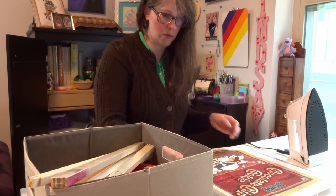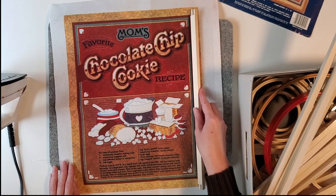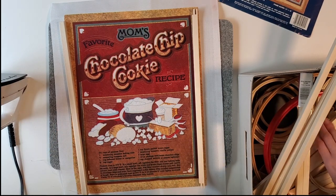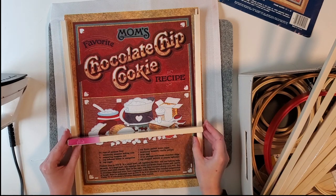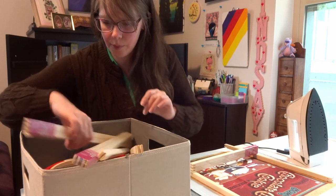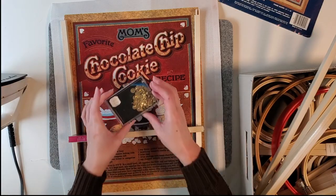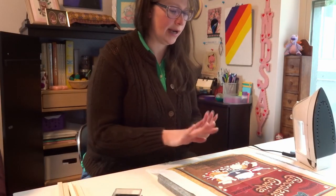I think that one's a little too big, so this will be perfect for the height, and then for the width we can open up these. Before I put this away, we need one more tool — tacks. My iron is hot so let's go ahead and iron it.